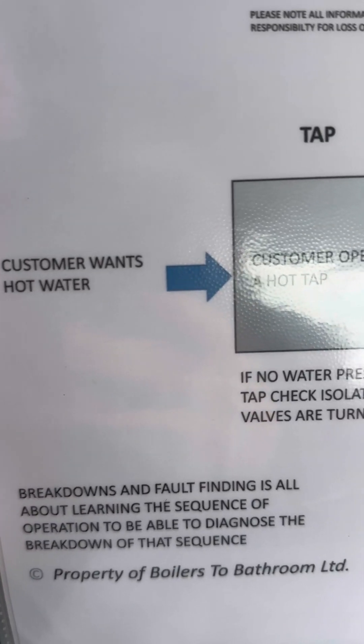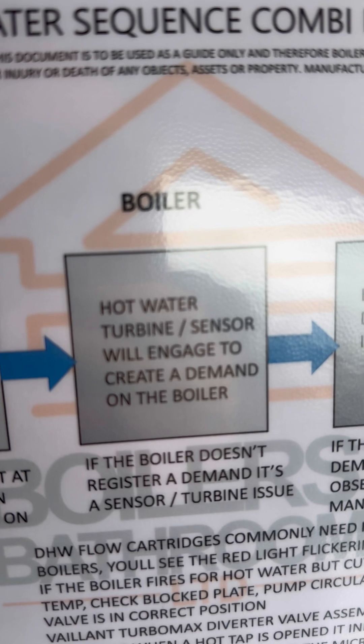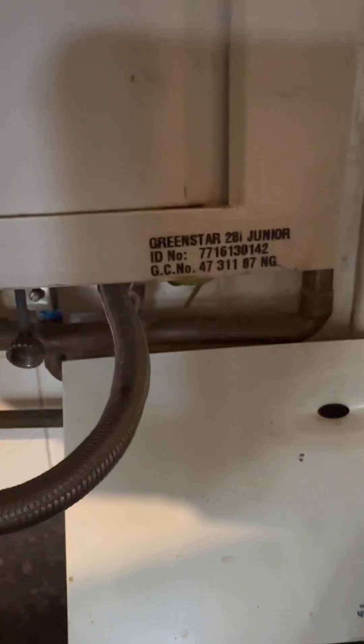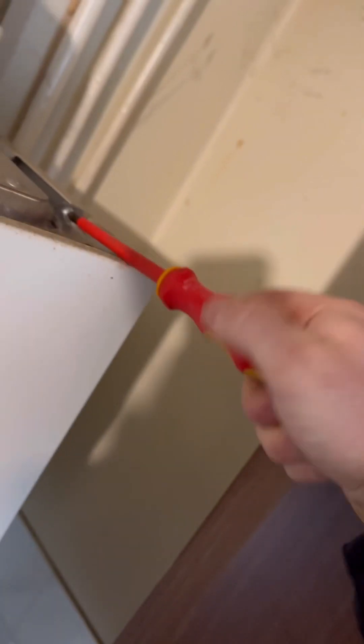Customer wants hot water, customer opens a hot tap, there is water there so we move on. The hot water turbine sensor will engage, but the boiler didn't even fire, so this is telling us it's a turbine issue. We're going to take down the GC number and whip the case off.